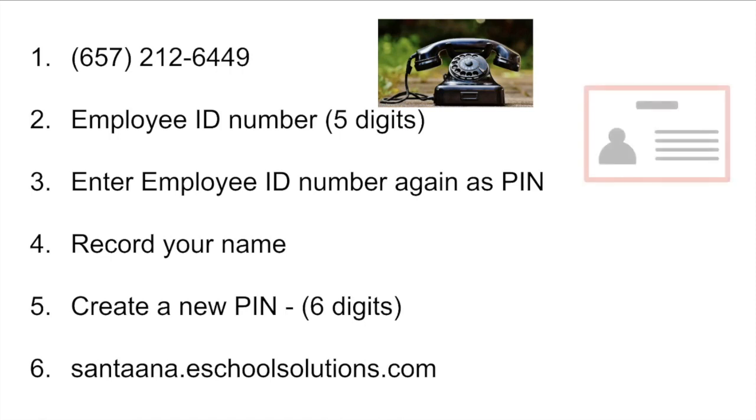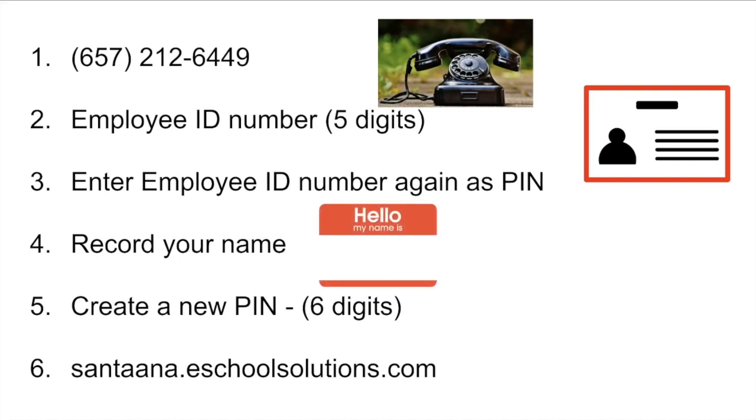When prompted for your access ID, enter your employee ID number. When prompted for your PIN, enter your access ID again. Then you will be prompted to record your name. The system will then ask you to create a new PIN — enter a six-digit number that you will remember. You have now created your account on Smart Find Express.